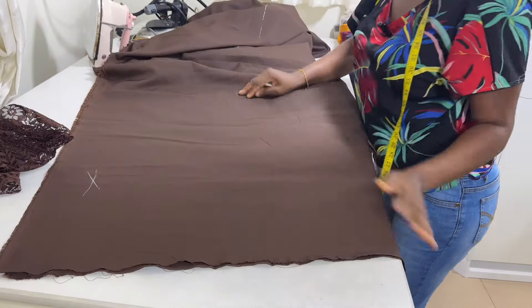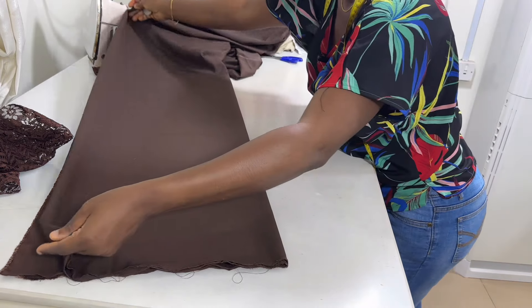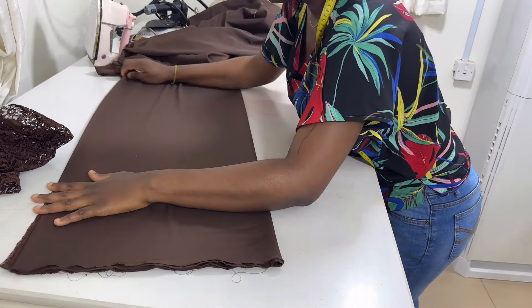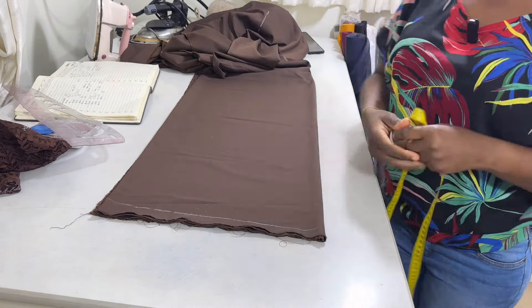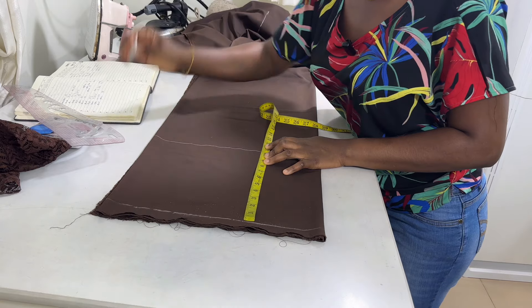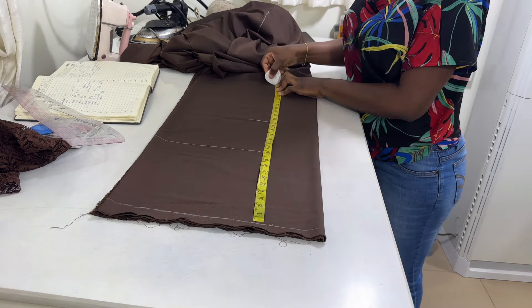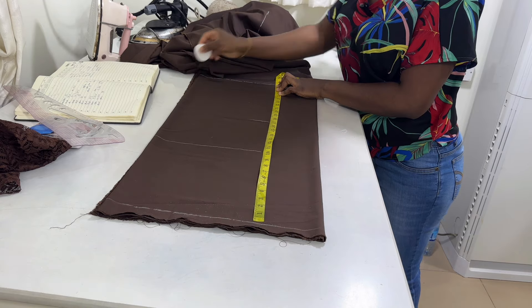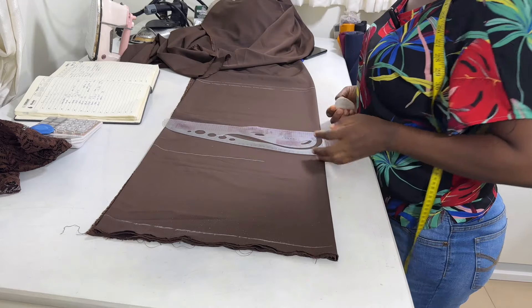First you're going to fold your fabric into two. Then after that, you are going to fold it like this into four. Next, you're going to rule your guideline, which is going to serve as the shoulder. So from the shoulder, you measure down the nipple point line, then the waist length and the length of the blouse. Then you go ahead and extend these lines.